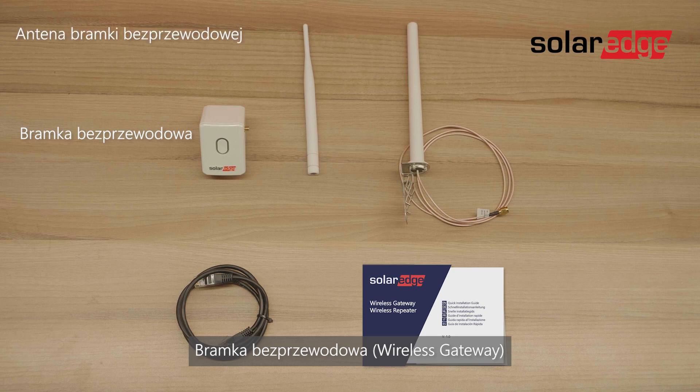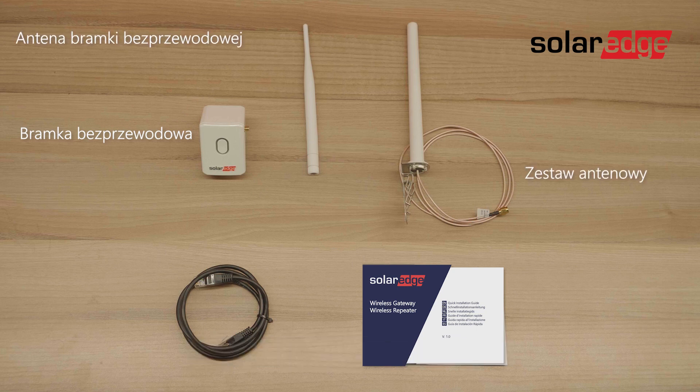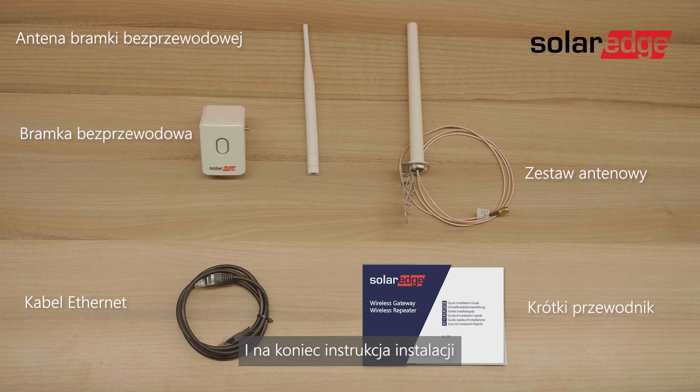The package includes the wireless gateway, the wireless gateway antenna, an antenna kit, an Ethernet cable, and last the installation quick guide.